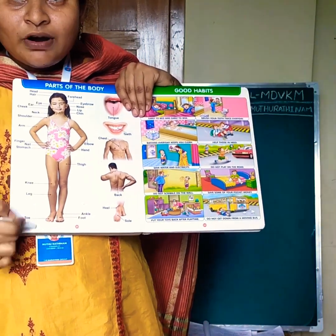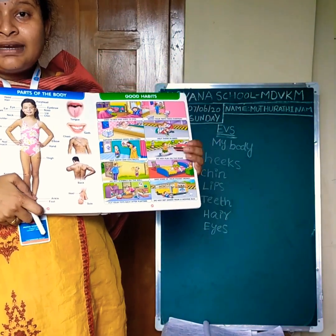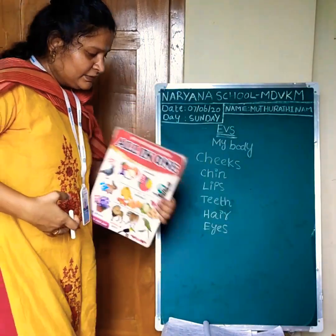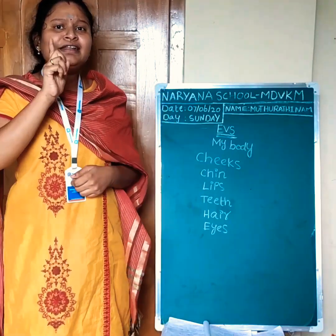This is our parts of our body. Clap your hands. Very good. Next. Can we sing another rhyme?